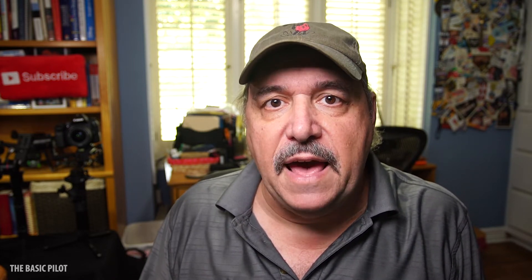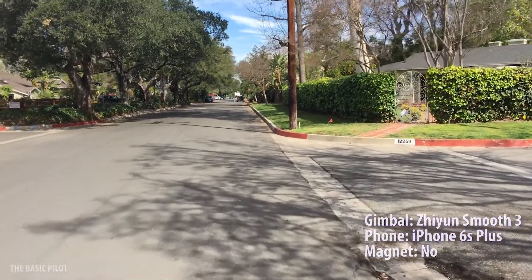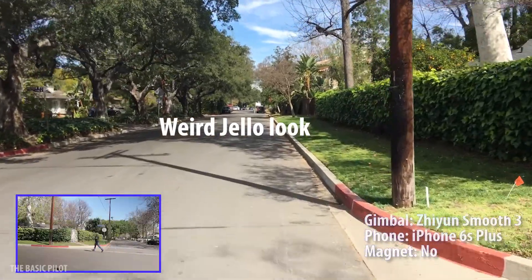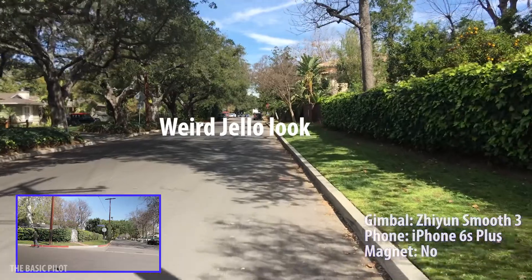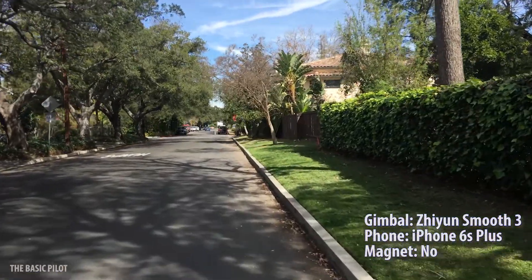Let's go outside and I'll show you a couple of examples of what it looks like before and after. This is without the magnet on. As you can see near the top of the screen, there's a weird warping, jello-y effect happening. The OIS is reacting to your footsteps and can't be turned off.